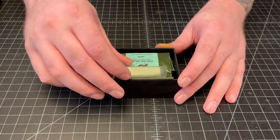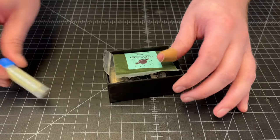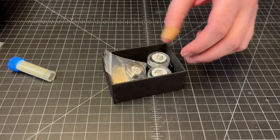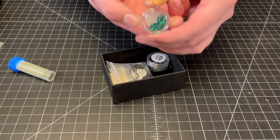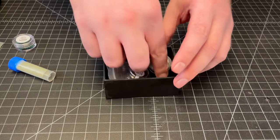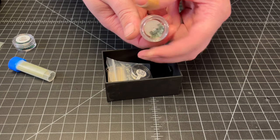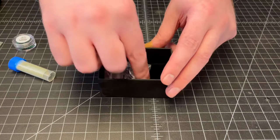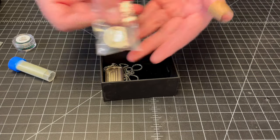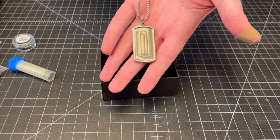Alright guys, so in our box this month we have our green glow powder, our jade pigment, our dragon scale opal, our emerald, your titanium ring blank, and as a freebie this month we have a titanium pendant and chain.